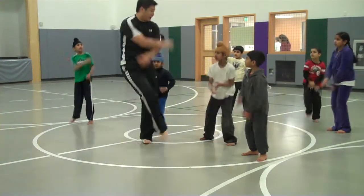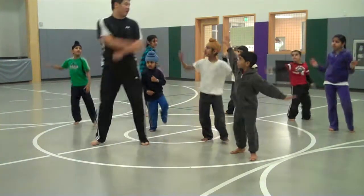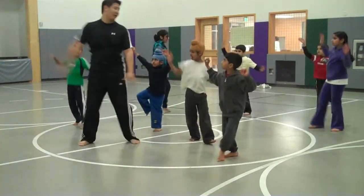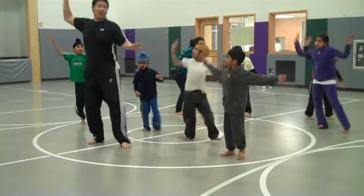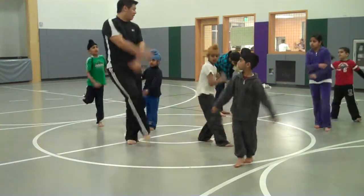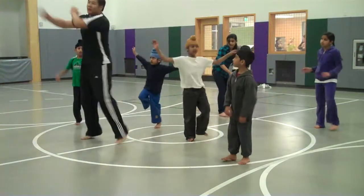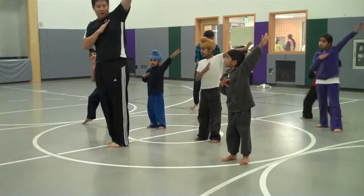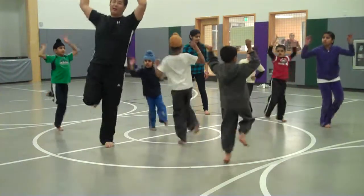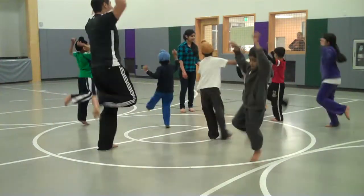Cross, 1, 2, pull, pull, cross, cross. 2, 3, 4, 4, 5, 6, 6, 7, 8.